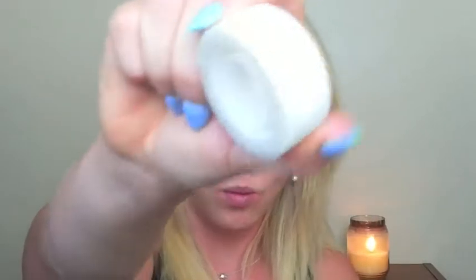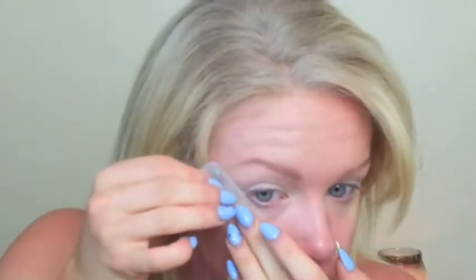Now I'm going in with MAC's Vanilla just as a base blending color all over the lid from top to bottom. Now I'm just going to tape up the sides of my eyes, taking off most of the glue on the back of my hand and lining up with my lash line going up to the tail of my brow.